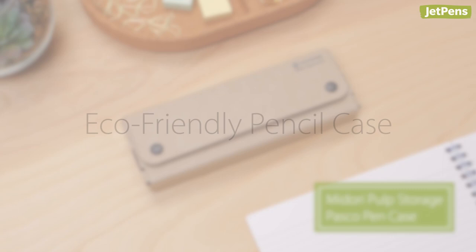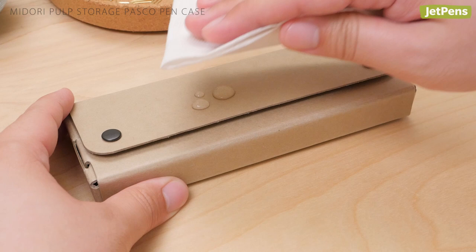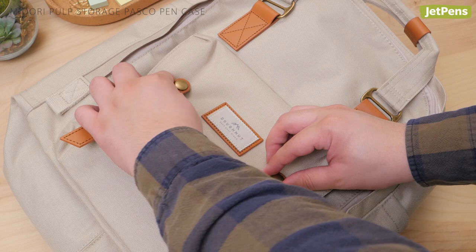Eco-friendly pencil case: The Midori Pulp Storage Posco is a simple and environmentally friendly pen case. It's made of a special material that combines recycled paper and new pulp. It has a water repellent coating so you don't need to worry about spilled water bottles. Don't be fooled by its paper-like texture, though — this pen case is sturdy enough to throw into a backpack or purse as part of your daily carry.